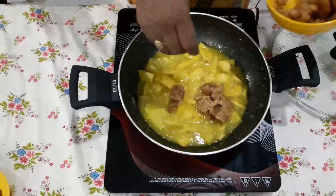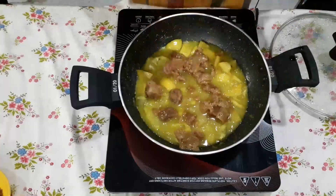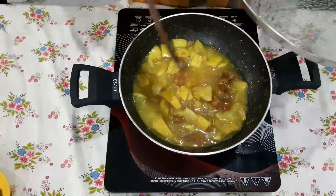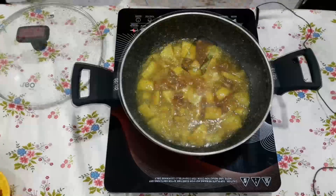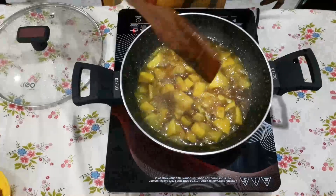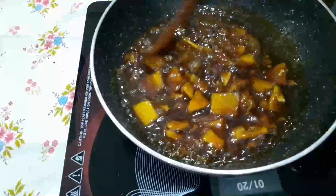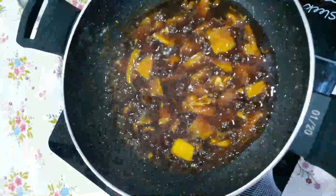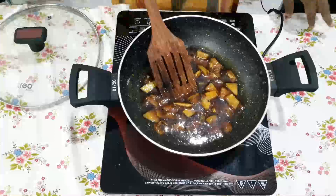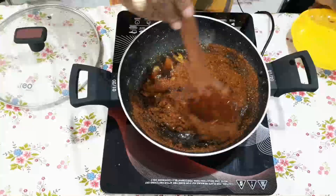If you are sweetening it, you will get a little bit of oil. Add a little bit more oil, then mix it with liquid so we will mix it with a little bit of jam. Now, I'm going to add the grind.